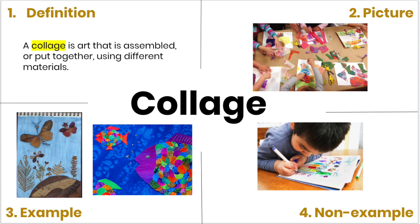In the fourth box is a picture of a non-example. The boy is just drawing with markers. Drawing or just painting is not a collage. To make a collage, you have to assemble or put together different materials.